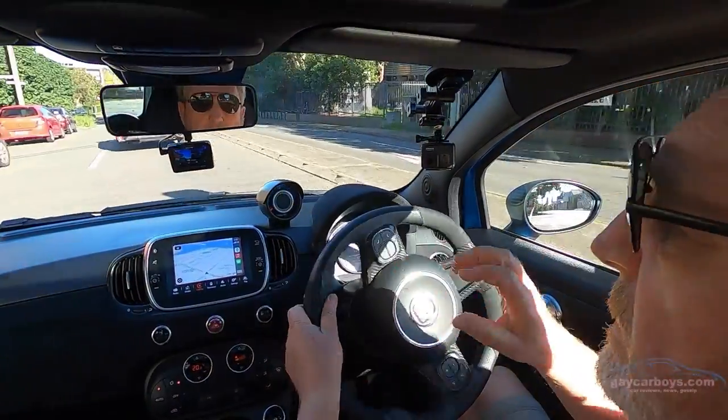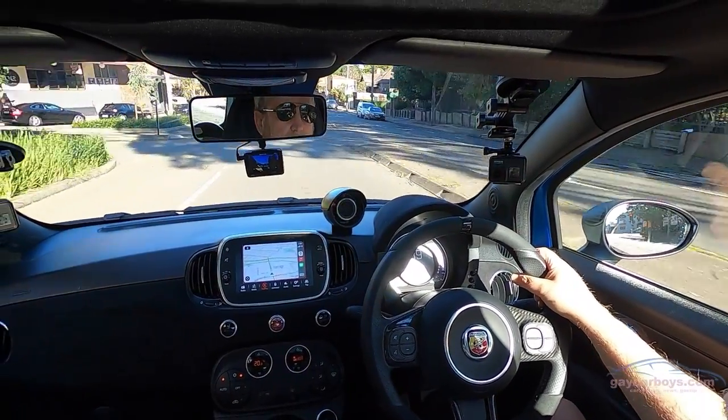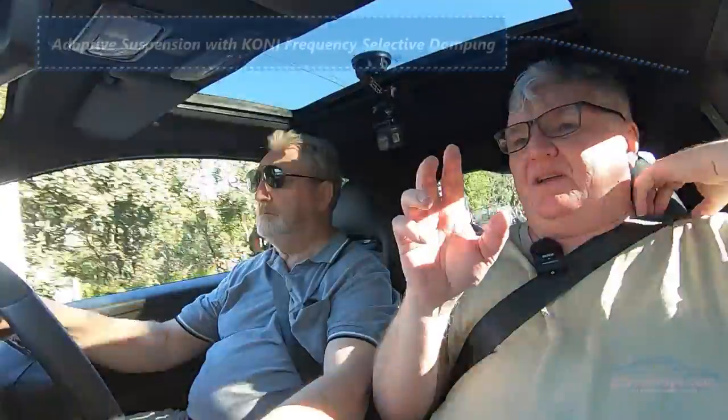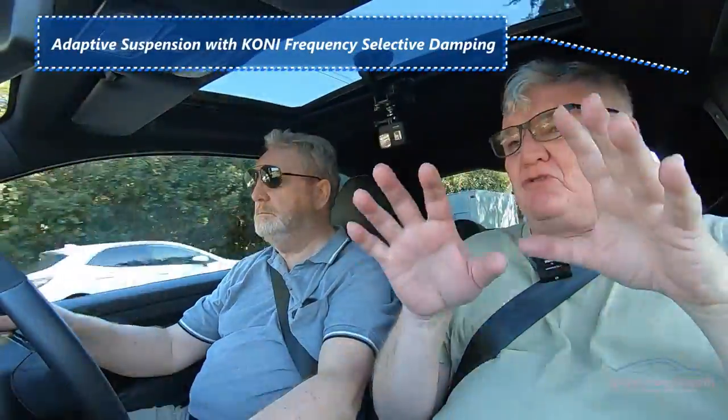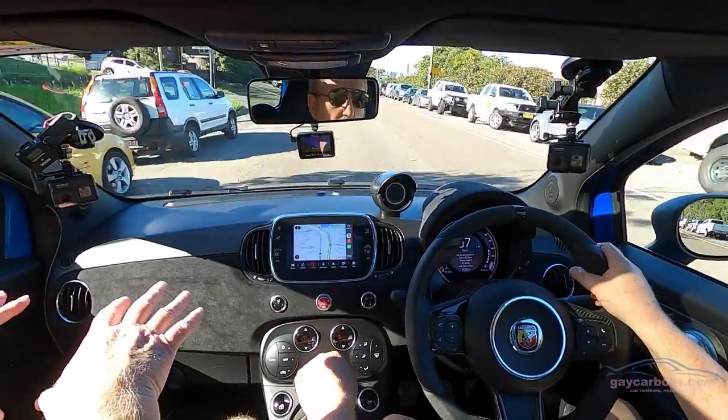It's easy to drive, even in sport mode — it wasn't sort of aggressive and jerky. It's only got 132 kilowatts, so there's only so aggressive it can be. One thing I want to point out is the firmness of the suspension. Hard suspension is great for cornering, and on this it feels really, really firm.